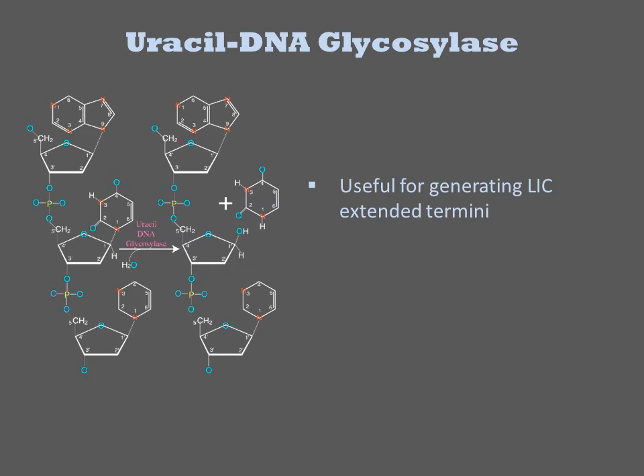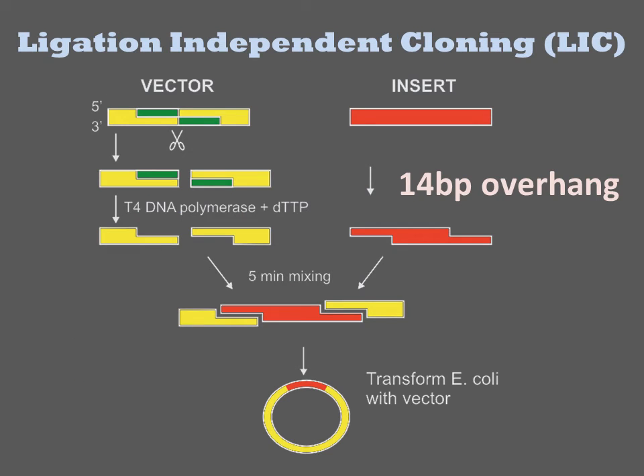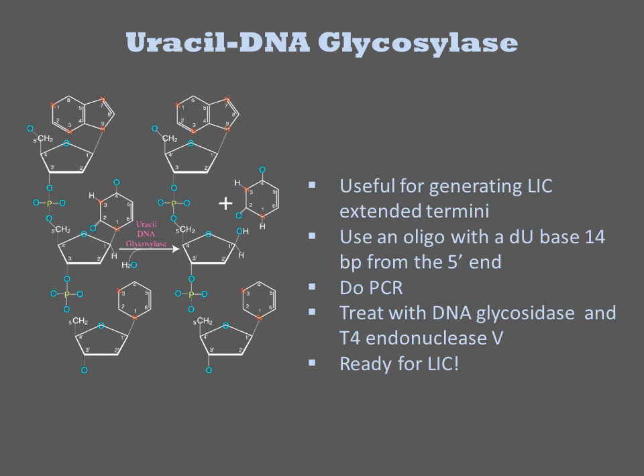U-residues can be used to generate extended sticky ends for ligation-independent cloning reactions. We spoke earlier of ligation-independent cloning methods that involve in vivo repair of annealed DNAs. The key step in this procedure is the generation of extended overhangs. One way to generate such overhangs is to introduce a U into the oligo used for PCR. You place this U residue 14 base pairs from the 5' end of the oligo, then incorporate it into the DNA by PCR.